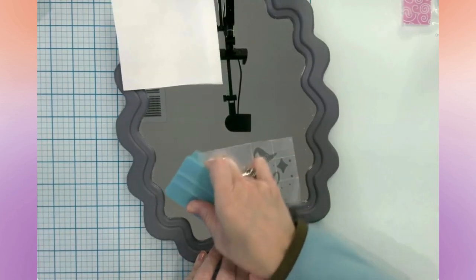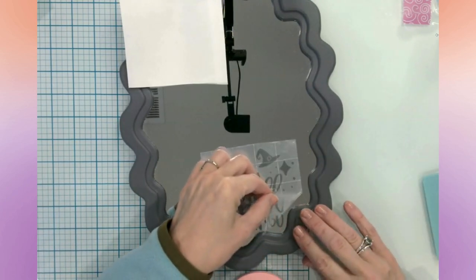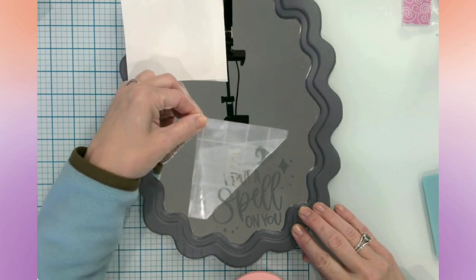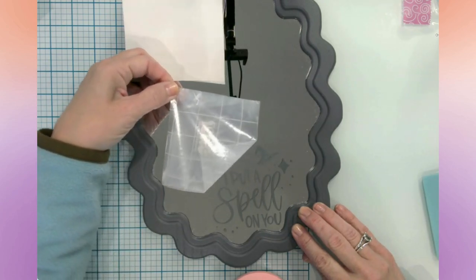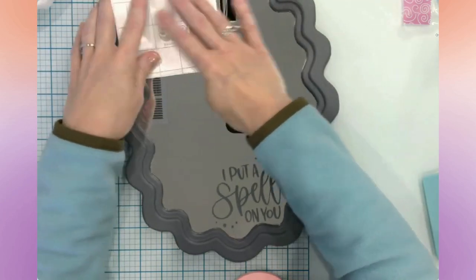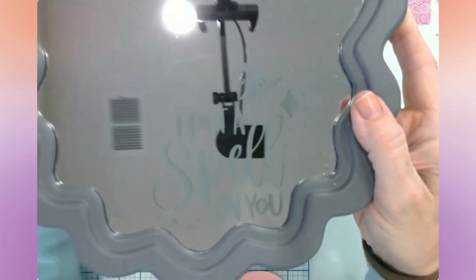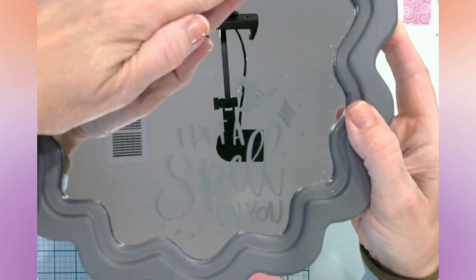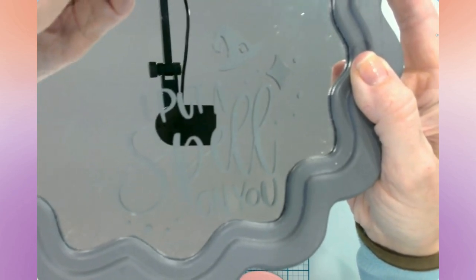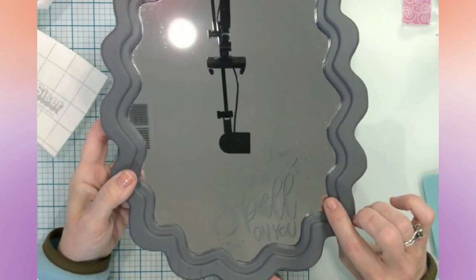I could just leave all the little things and we're just going to peel up. Perfect. Let me put this back down. Sorry about the light — I don't mean to blind you. But there you go — I put a spell on you. And that gray is an exact match. I just love this. This is the end of craft number one.